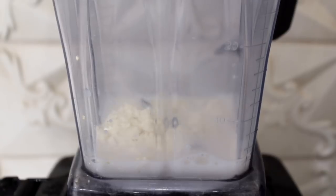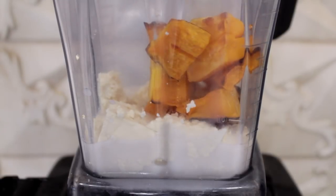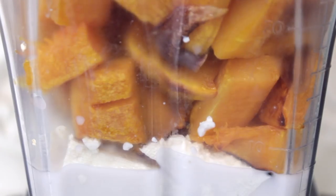Into a blender, I'm adding some non-dairy milk, then some tofu which is optional but highly suggested — it makes it nice and creamy. Then finally we're adding in the butternut squash and shallots, and I'm going to blend this up. You want the texture to be sort of like mashed potatoes.